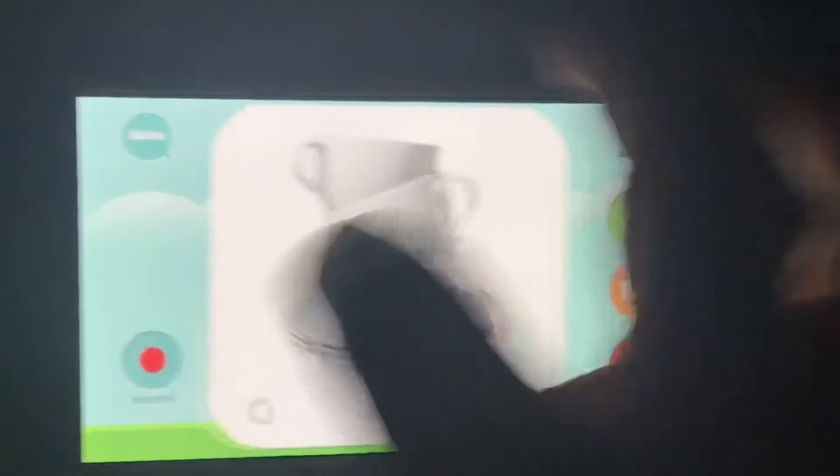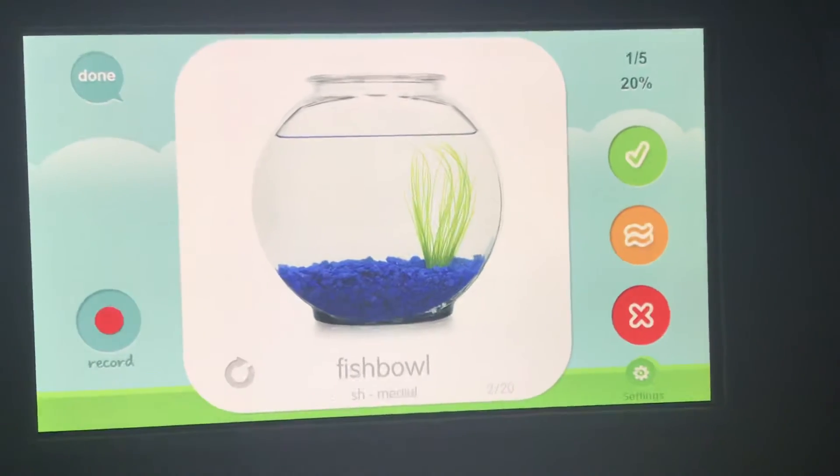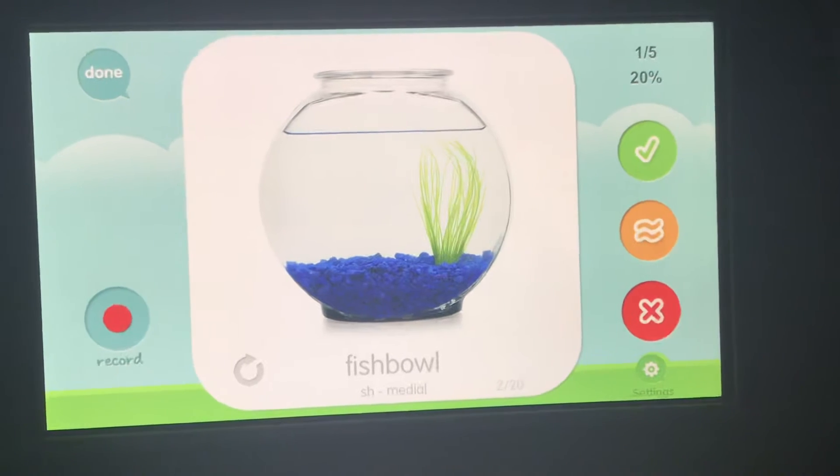Next one. Fishbowl, fishbowl, fishbowl. Your turn.